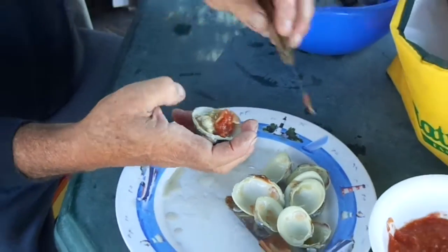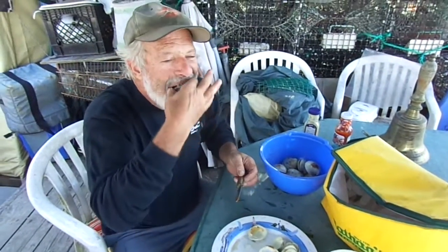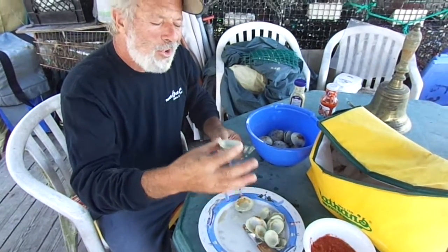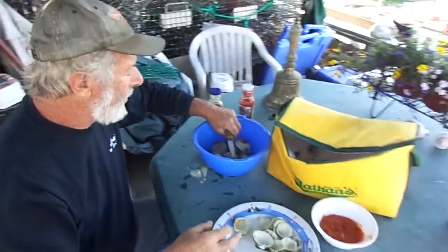Take a dip of sauce and suck it on down. Fresh-caught clams on a half shell. Mmm, mmm, mmm.